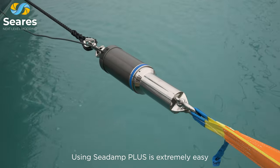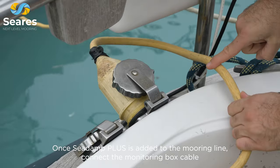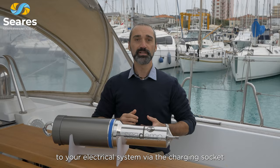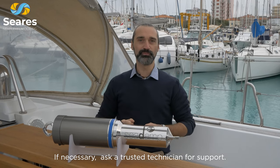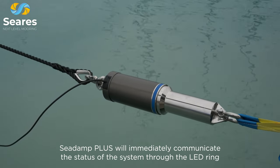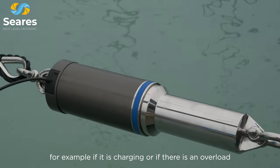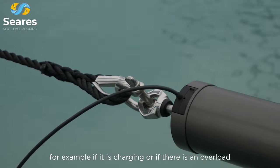Using C-Damp Plus is extremely easy. Once C-Damp Plus is added to the mooring line, connect the monitoring box cable to your electrical system via the charging socket. If necessary, ask a trusted technician for support. C-Damp Plus will immediately communicate the status of the system through the LED ring — for example, if it is charging or if there is an overload.